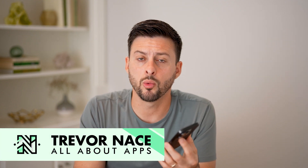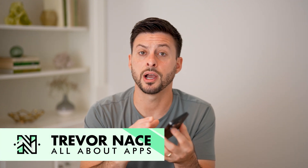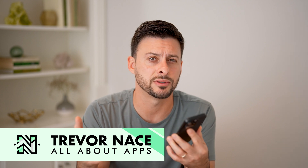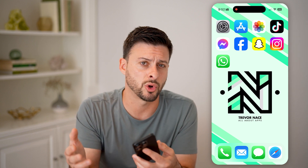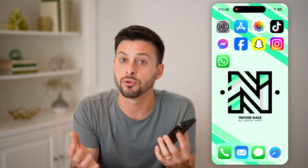Here's how to fix auto brightness not working on your iPhone. If you walk outside and it's really sunny and your phone screen doesn't automatically adjust the brightness all the way up, or you walk inside to a dim dark room and it doesn't bring that brightness all the way down, I'll walk you through how to fix that.